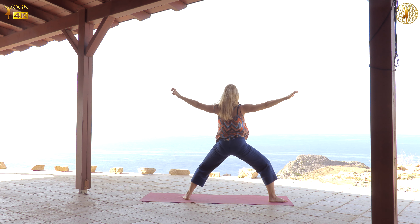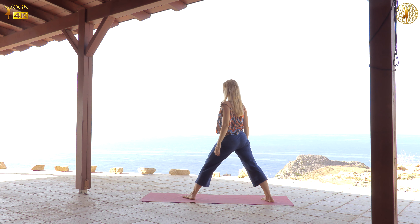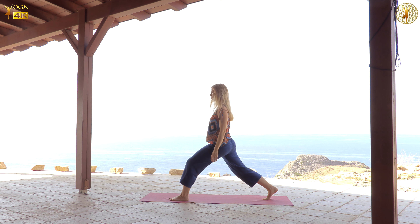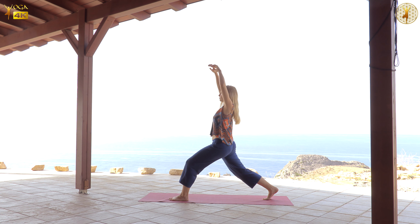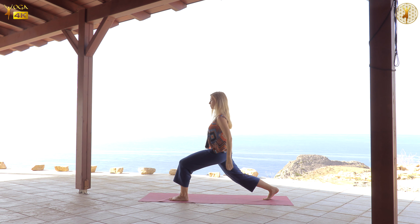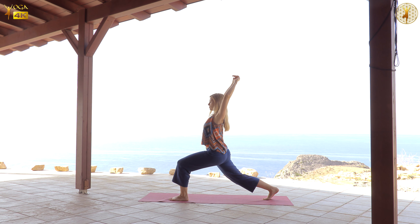And then finally, come back up to center. Straighten your legs by pressing the ground. And then turn forward towards the front part of the mat, and come into something like a lunge position with the back knee bent. Again, exploring how you're giving your weight, how you are surrendering it into the ground, into the core of the earth. And whatever arm movement arises out of that grounding, you do that.